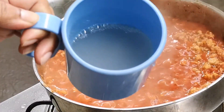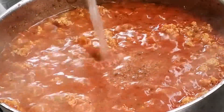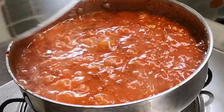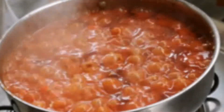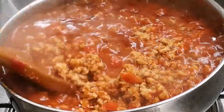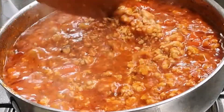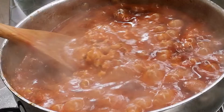After two minutes, add in your reserved pasta water. Mix it gently and let it cook covered for about three to four minutes, stirring from time to time. You will see the oil start to float — that's when you know your pasta sauce is almost done. Cover it and cook for another three minutes.